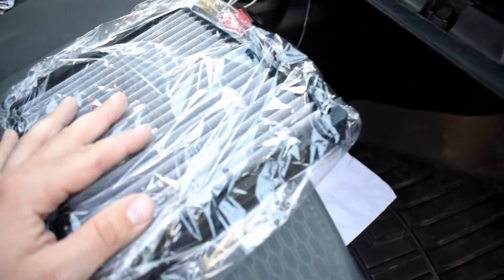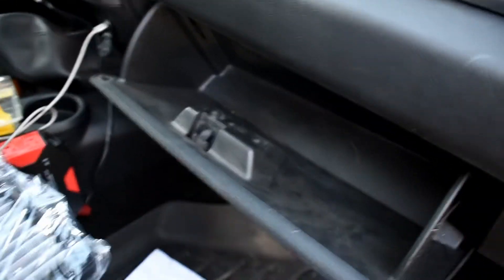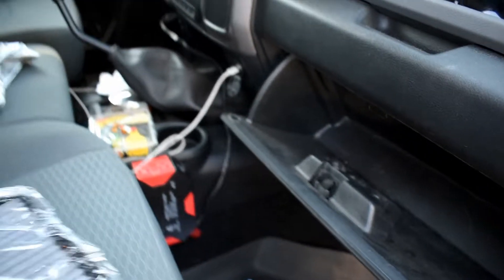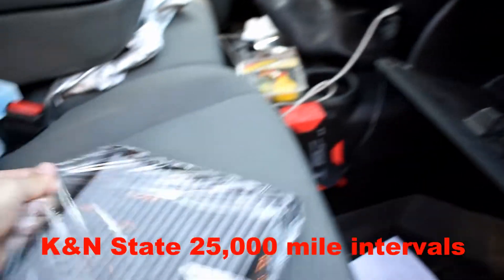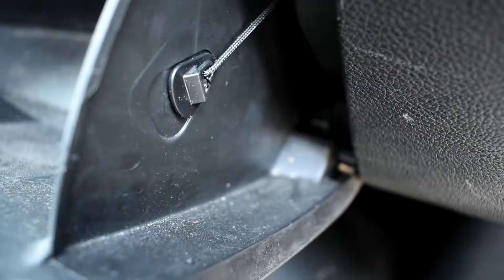The reason I'm doing it is I'm not getting great airflow out of my vents anymore, and I'm thinking this thing is probably clogged up. I'm going to check and see — it needs to be replaced anyway. I don't remember the last time I've done it. Some people do this at 10,000 or 15,000 miles; I'm pretty sure mine has been longer than that.